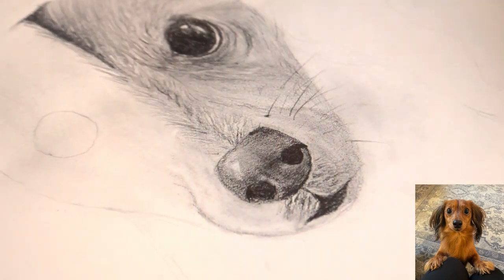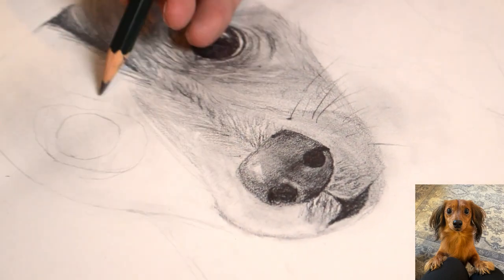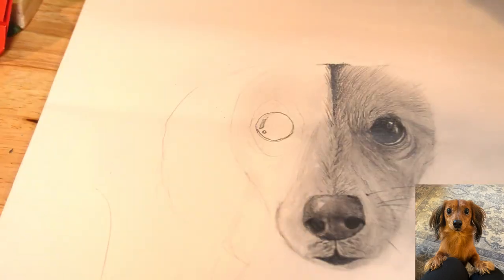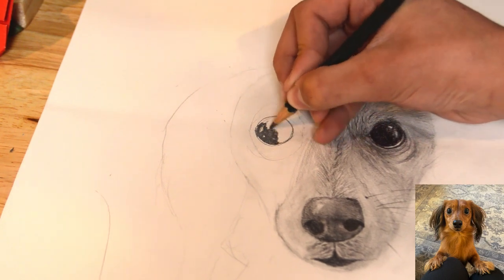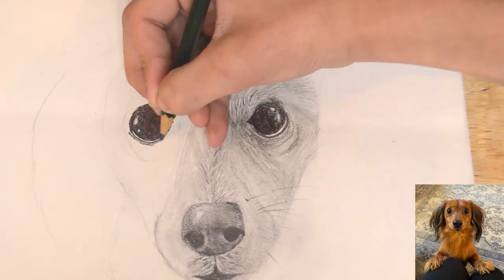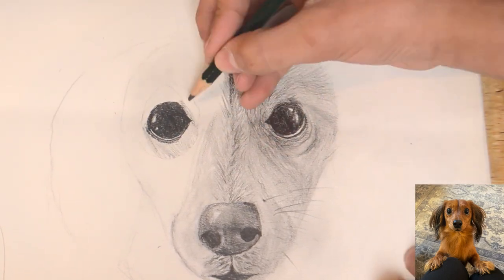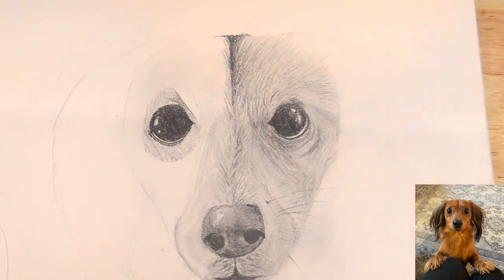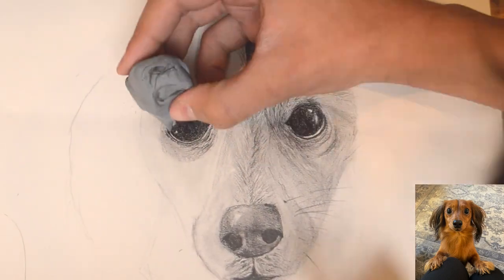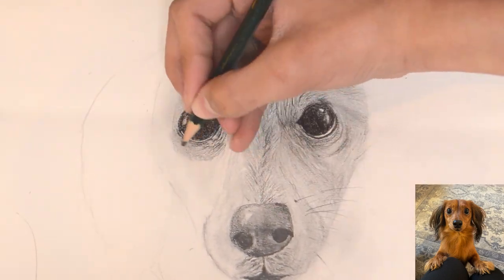Add some highlights using a kneaded eraser, and using 3B and 8B pencils, we're going to begin to draw the left eye. I have already drawn out that circle to show the crevice of the eye, where we'll be working on now. Shade around the crevice of the eye using a 4B pencil, and blend it whilst adding fur around it. Do continue to use the kneaded eraser to create highlights around the fur and the eye.